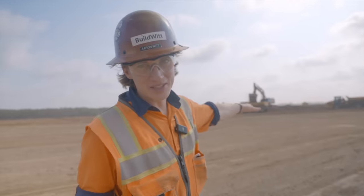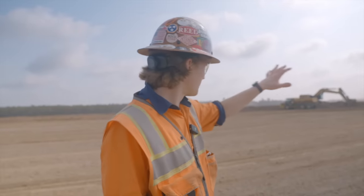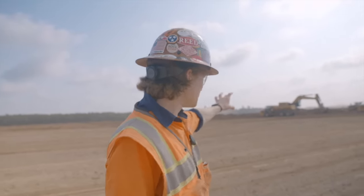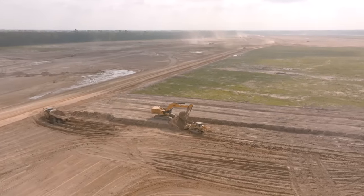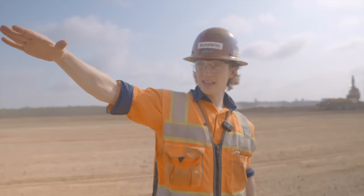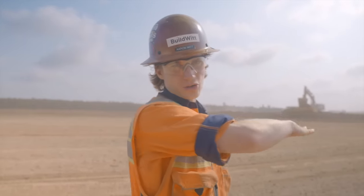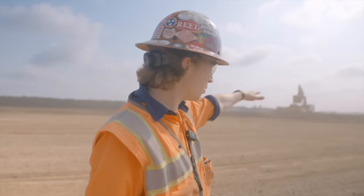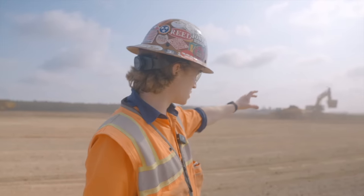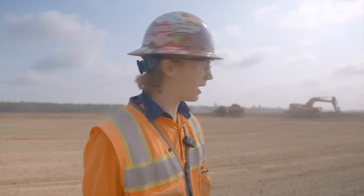Right behind me is a Caterpillar 395 loading articulated trucks — John Deere and Caterpillar haul trucks, 40 to 45-ton machines. They're taking this layer off; all of that is basically what they started with after they cleared the site. They're taking the hills and the natural contouring out of the site. This is one of the lower areas, so it's a smaller cut — not exactly what you'd want for a machine that size, but these machines can cut a few feet with no problem.